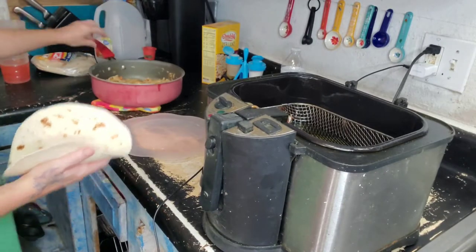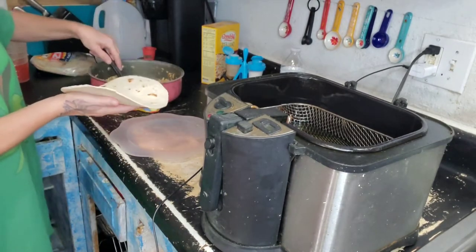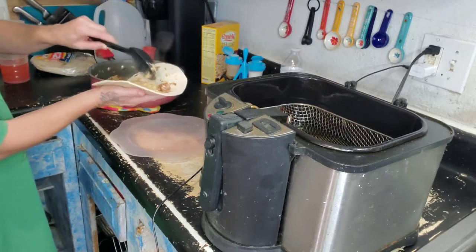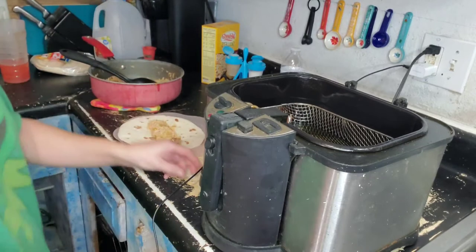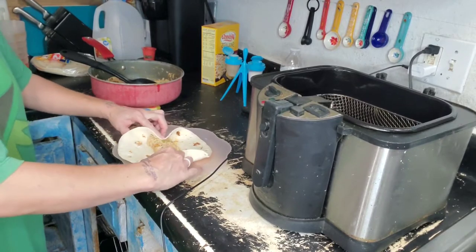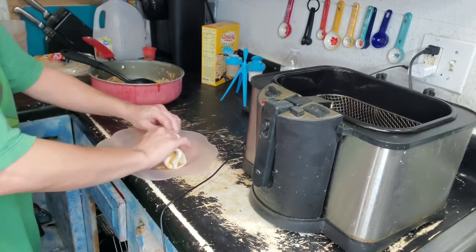Put these together over here. So you want a tortilla, put some meat — it already has cream cheese in it. You don't want them too big because they're taquitos, not burritos — or chimichangas. Then you just want to put both ends in and wrap. That's going to be big, but whatever.